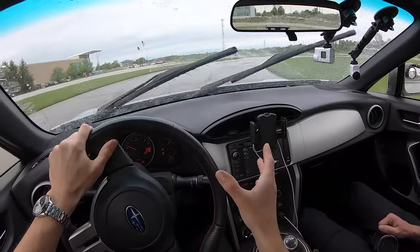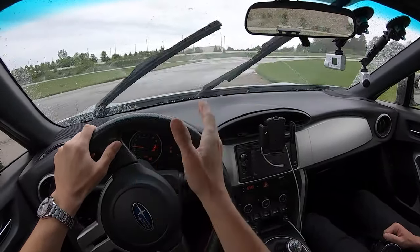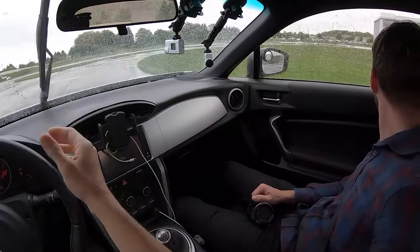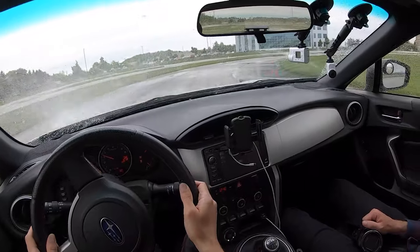To bring things back straight, all you do is just reduce your throttle and start turning in, and you'll feel that grip coming back towards center. There you go. You can even do a little clutch kick.